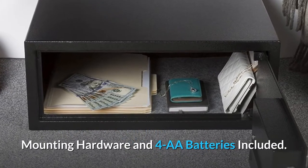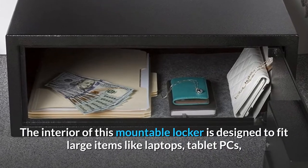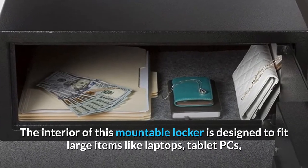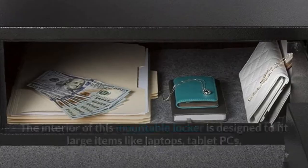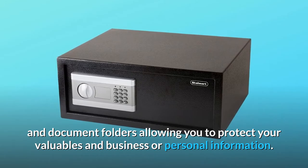Mounting hardware and 4AA batteries included. The interior of this mountable locker is designed to fit large items like laptops, tablet PCs, and document folders, allowing you to protect your valuables and business or personal information.